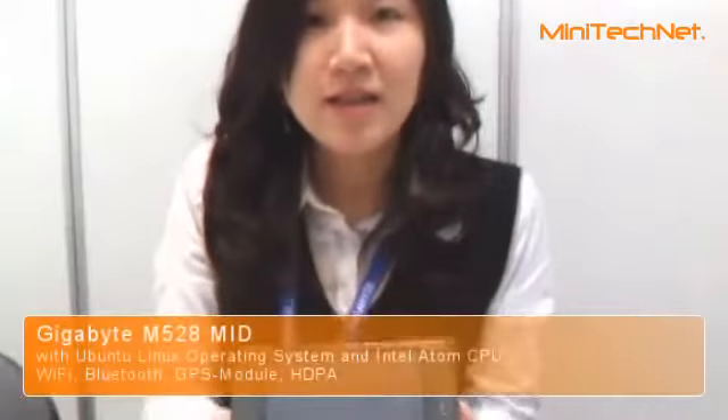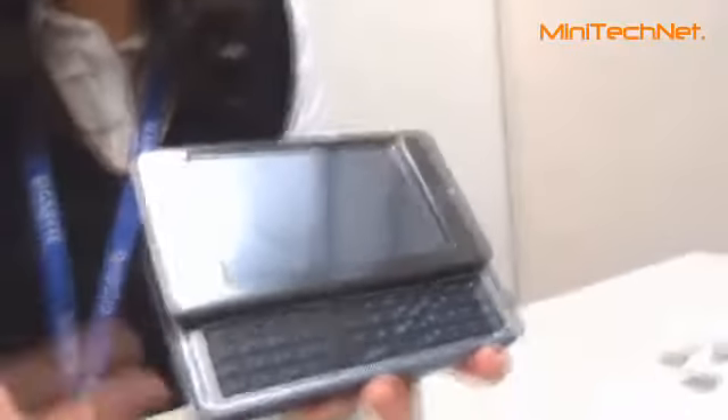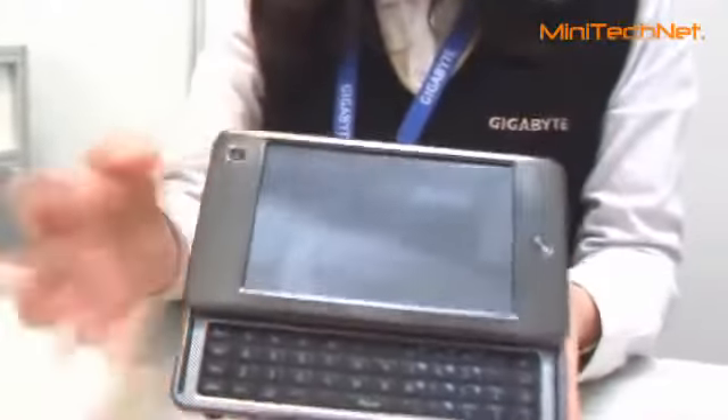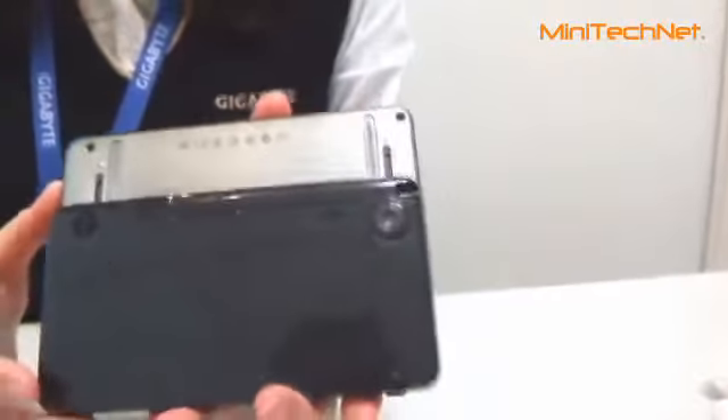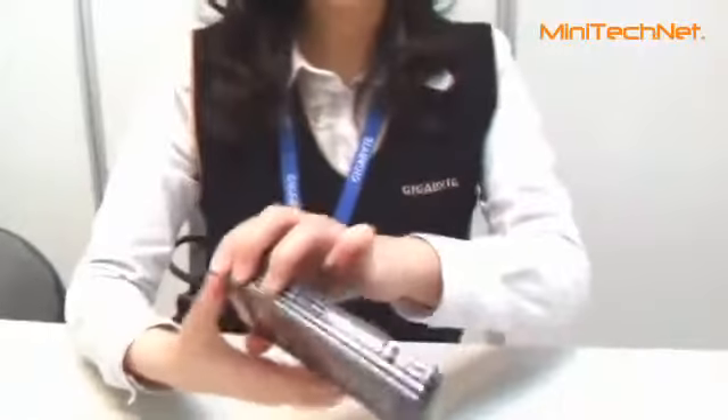Would you show us the new model, please? Sure, it's my pleasure. This is our new model, MID M528. You can see it has a slide keyboard like this. There's a dual camera — the front side is a 300K webcam, and the back side is a 3 megapixel autofocus camera. You could take a photo like this, and there's a button for photo shooting here.